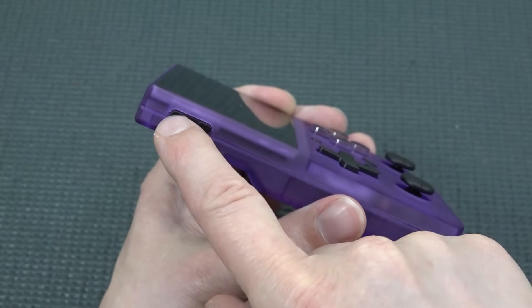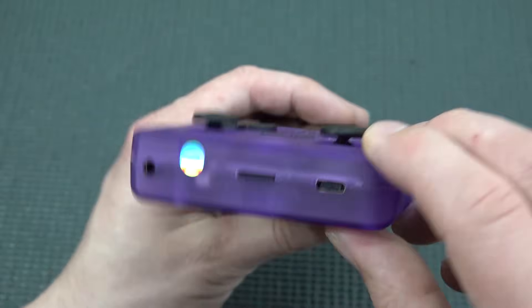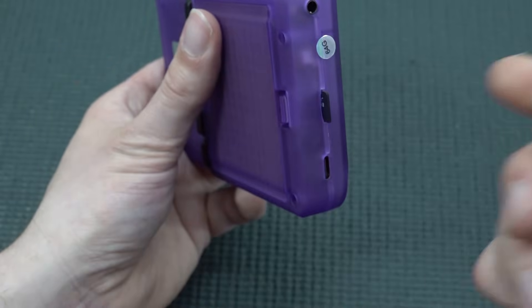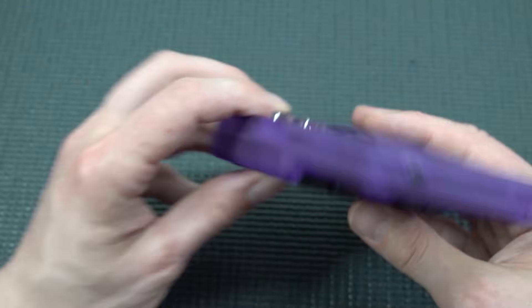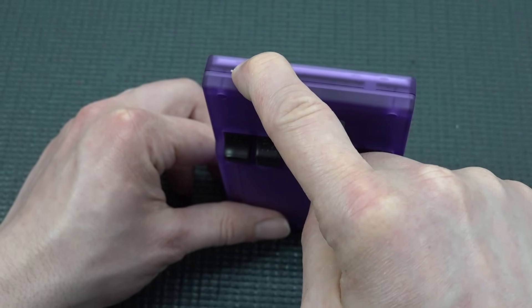On the upside, there is a physical volume button. There's also USB-C for charging, a 64GB SD card — though it's non-branded which usually means low quality — and a headphone jack. Unfortunately there is no HDMI out.